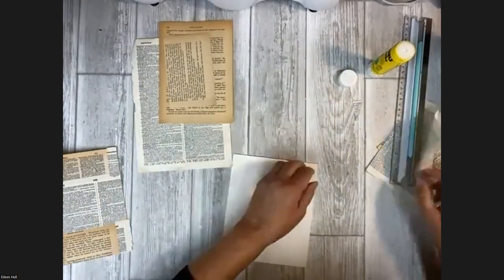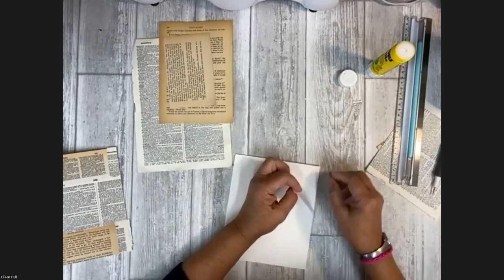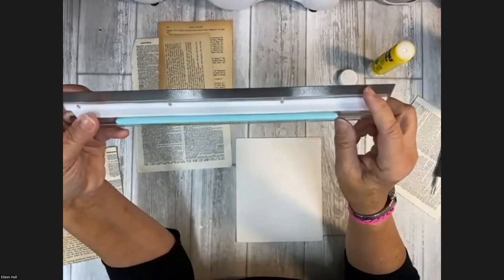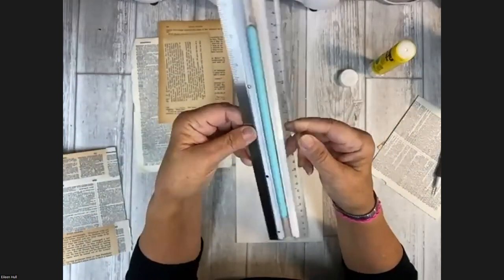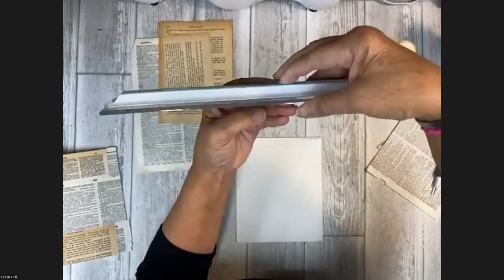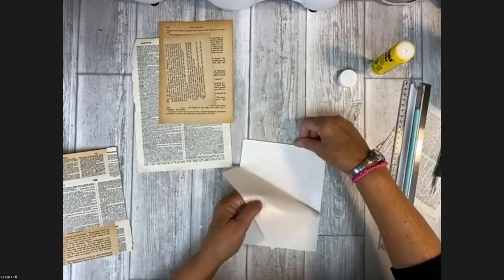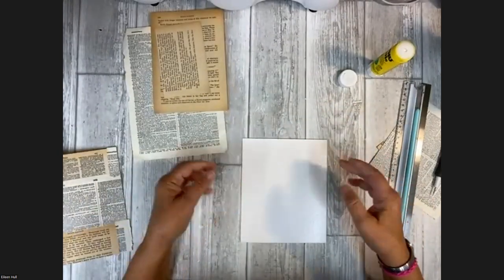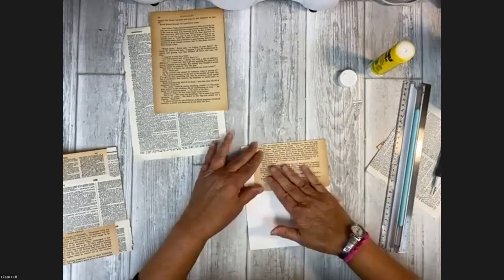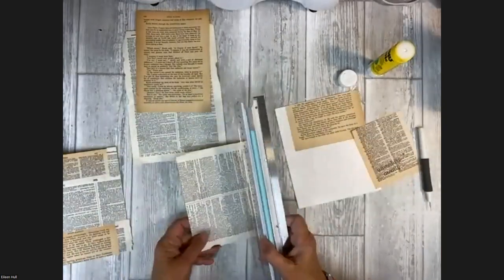A viewer asks what kind of ruler Eileen uses to make tearing so easy. She explains it's by We Are Memory Keepers — one side is metal, one is clear, with centimeter and inch measurements, a push-down gadget, and a non-stick surface. It's not specifically a tearing ruler, but it works great for that purpose. Some people prefer a jagged-edged tearing ruler, but she doesn't notice a difference.